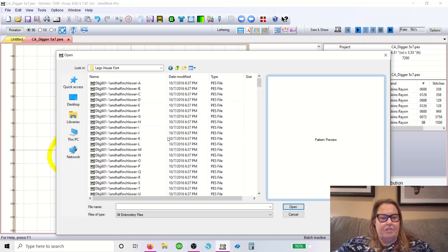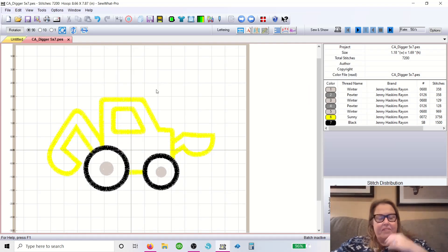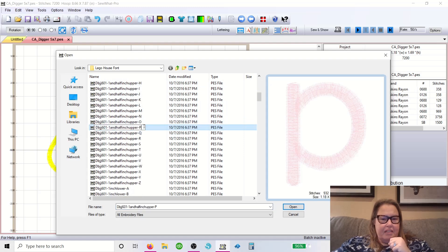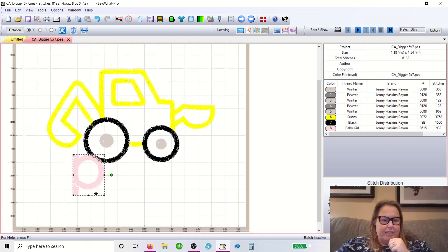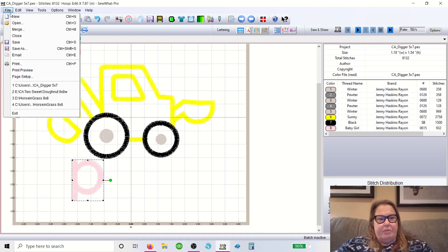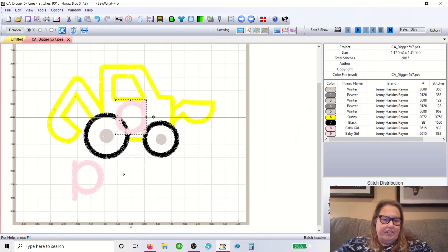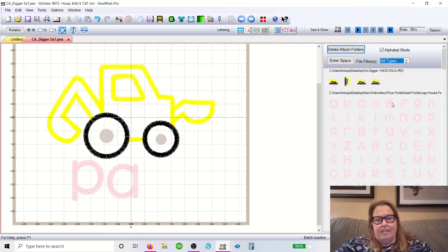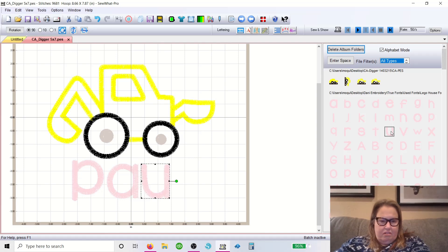Let's do a name — we'll do Paul. So we're going to go ahead and do the first letter. This is going to be way too big but we're going to fix it, so just line it up where you want it. Don't worry about the size, we're going to fix it. I go up to this little button right here — it's called Insert Letters from Info Pane. You just click on that and it brings up everything that you've been doing, so you can do it this way: P-A-U-L for Paul.